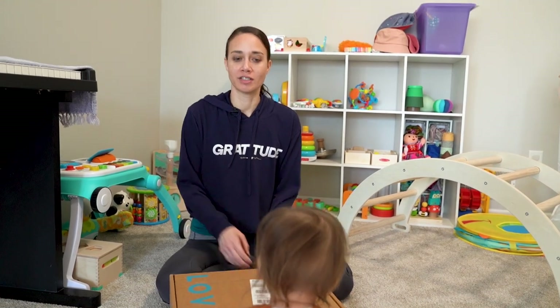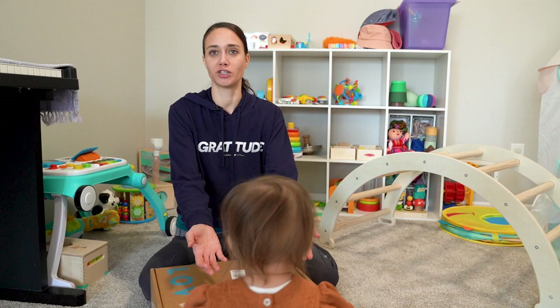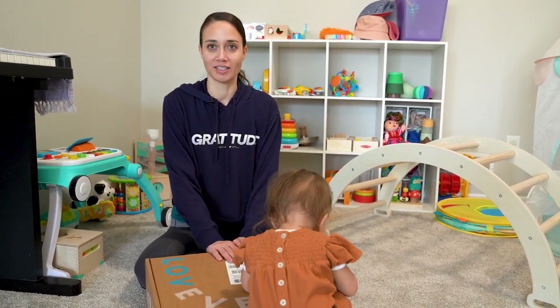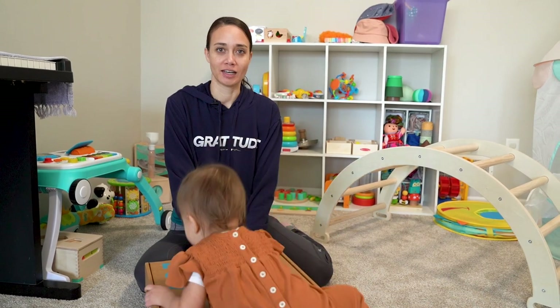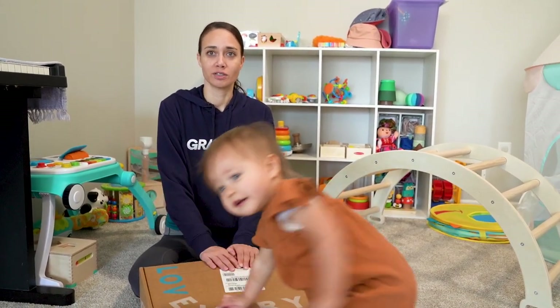She's 18 months. She was born seven weeks premature, and we usually do them a little bit late, but she's excited to get a new toy. She loves new boxes, and I feel like she has not had any new toys for a while, so we're going to do this one now.